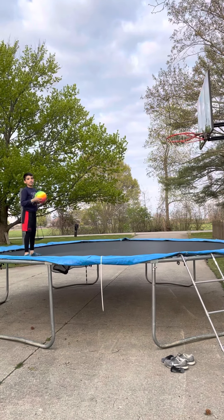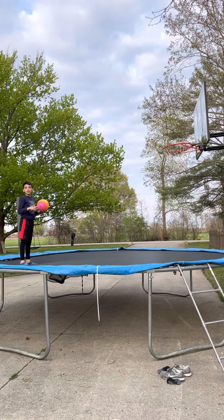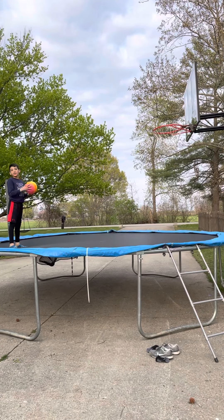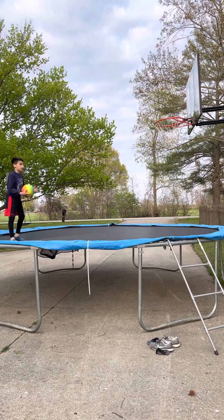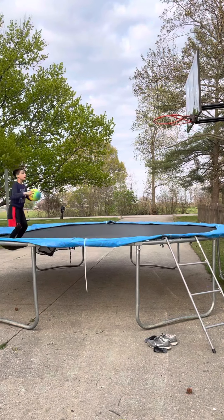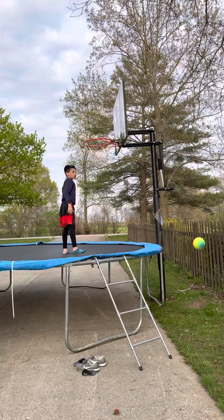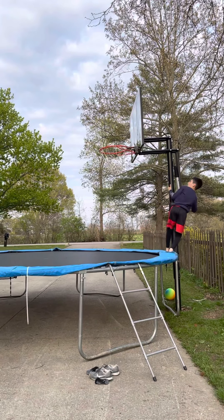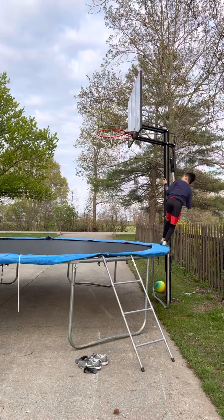9 foot, right? We'll just say it's 9 foot. Make sure you get the moment — here you go, 9 foot. I'll get my ball again. That was 9 foot. Still a good job.